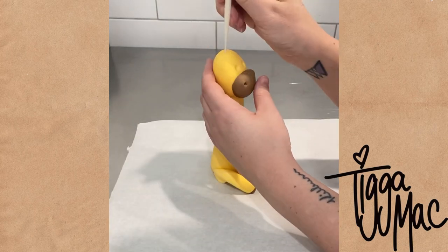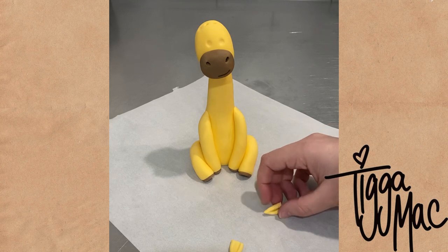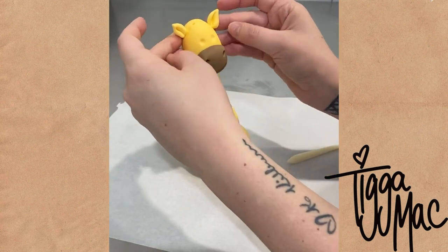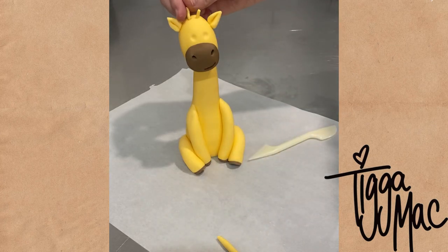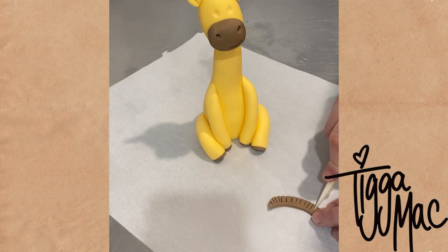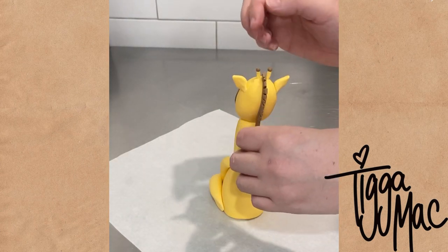You can really see the giraffe starting to come together now — it's just the little details that are really going to finish him off. So let's start with the ears. Using more yellow fondant, I just popped those onto the sides of his head. He's also got the ossicones — I could not forget those — which are the little horns. And I added some brown fondant to the back of his head which is his mane.